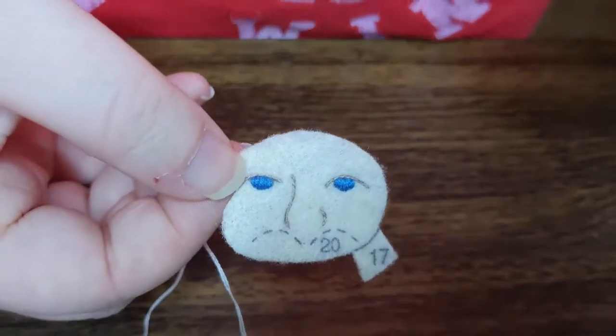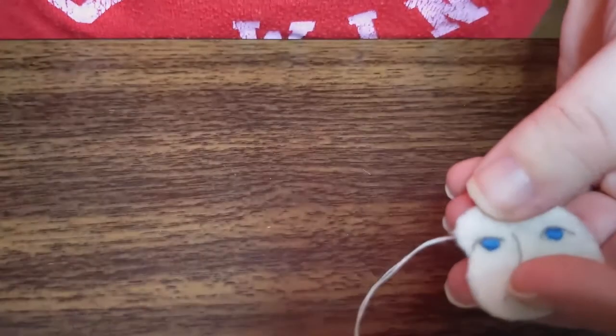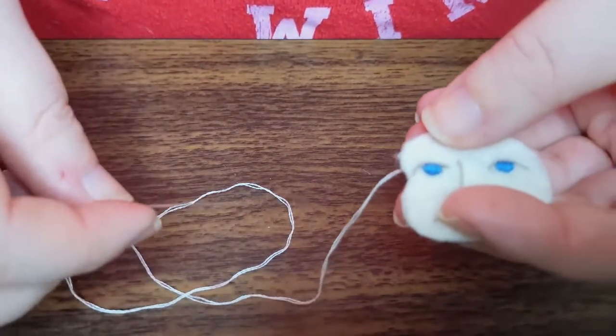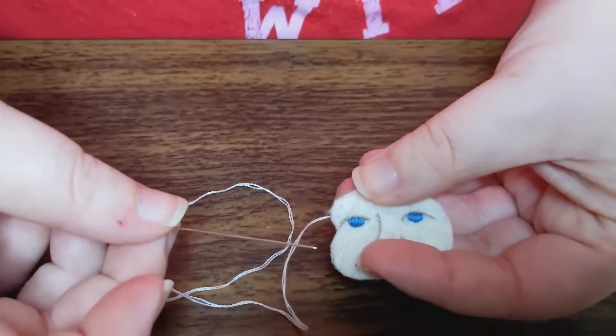So now we are going to do the French knots of the eyes. I've already got my white string, I put it on a beading needle. I like doing beading needles because it's almost like for a daintier knot, almost.